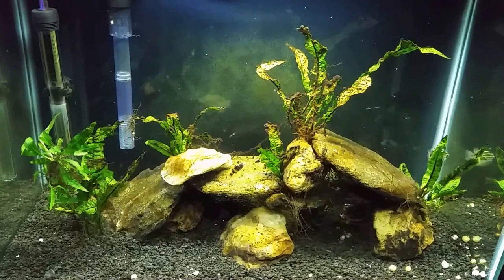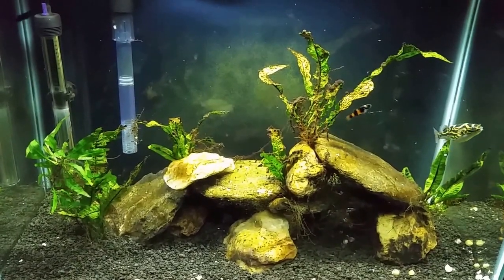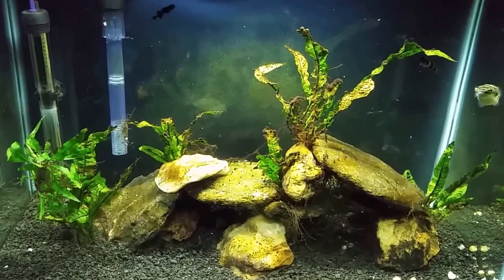Hi everybody. This is my brackish tank and I just topped off a little bit of water. I use RO water to top it off when it's getting low so it doesn't affect the salinity.